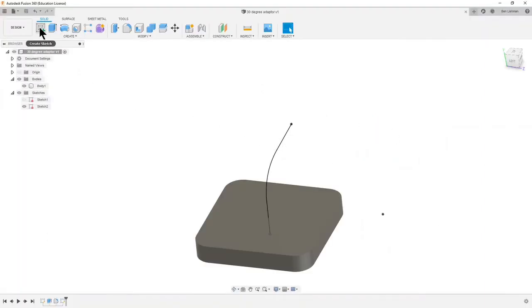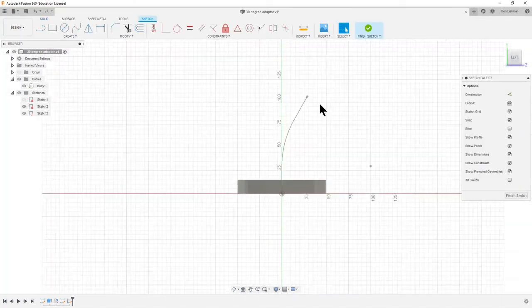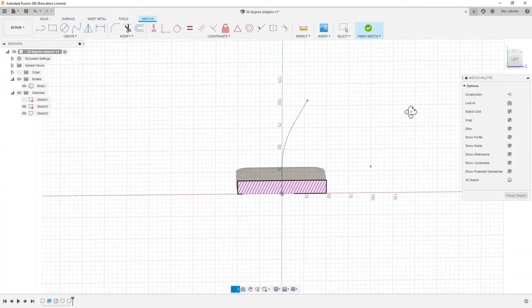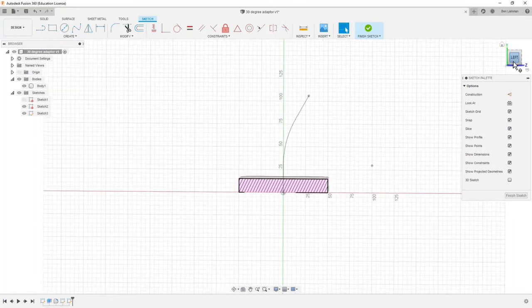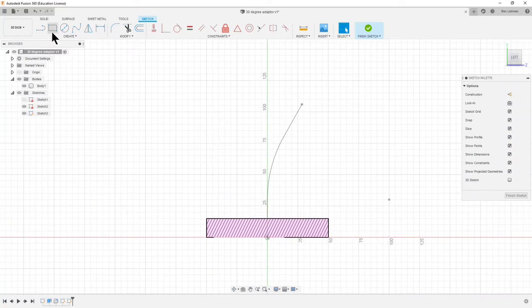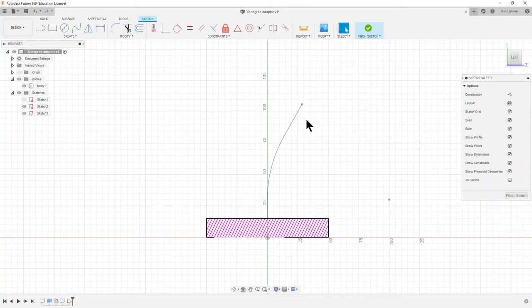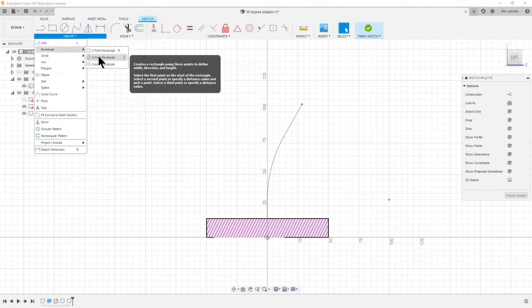To do that I'm going to start a new sketch — a third sketch — but I'm going to keep it on the same plane we were using before, that central plane through the middle of the object. If I click on Left up here we'll get the view we want. We want a rectangle, but a two-point rectangle is always horizontal and vertical, and we want ours at a slight angle, so I'm going to go Create > Rectangle > Three-Point Rectangle.